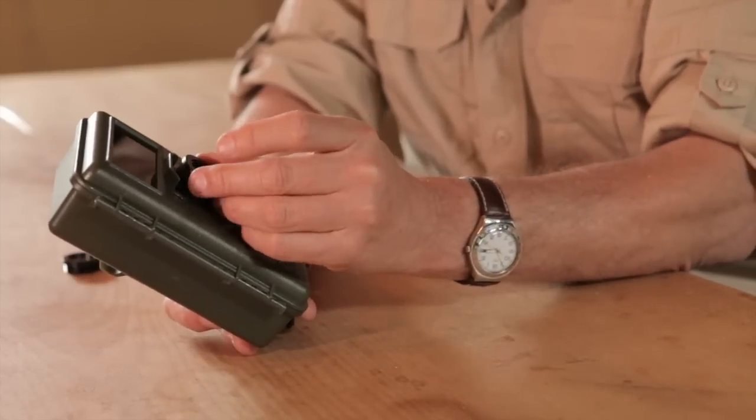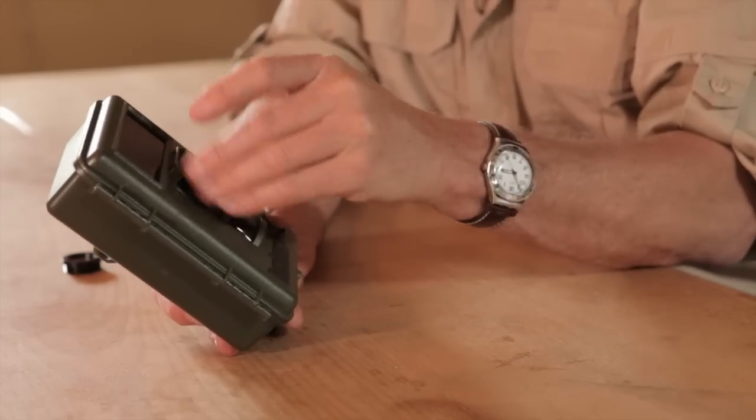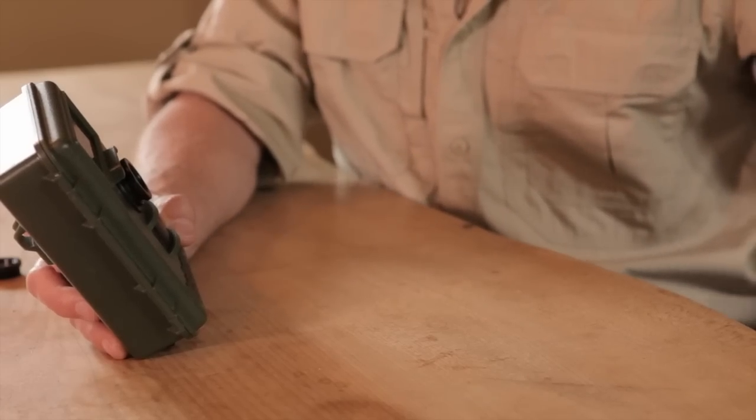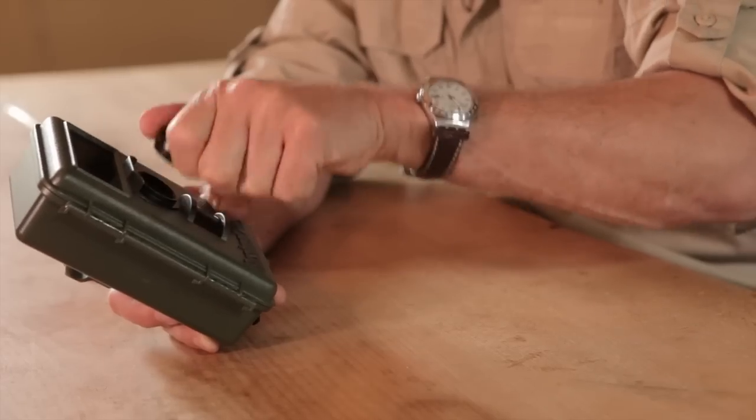There's one other feature on the Bushnell NatureView HD that I want to show you — it comes with additional lenses: the 460 and the 250 millimeter lens, both of which change the focus on the lens. The 460mm means that instead of the standard focus from about 1.5 to 2 meters away to infinity, you can now focus from about 50 centimeters to about 1.5 meters — great if the camera is on the ground looking at badgers or foxes feeding. The 250mm lens lets you focus closer still, to within about 50 centimeters, which is super if you want to watch a bird table or blue tits visiting a bird feeder. It really is a versatile piece of kit — I hope you enjoy using yours, have fun.